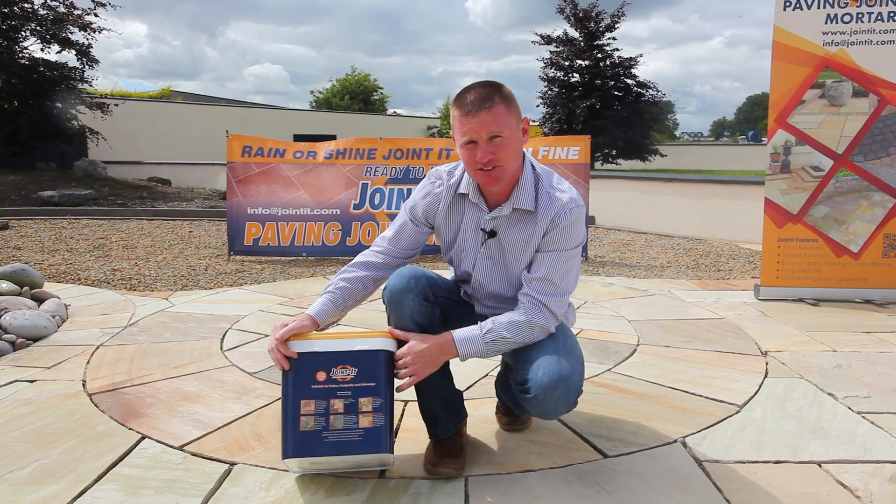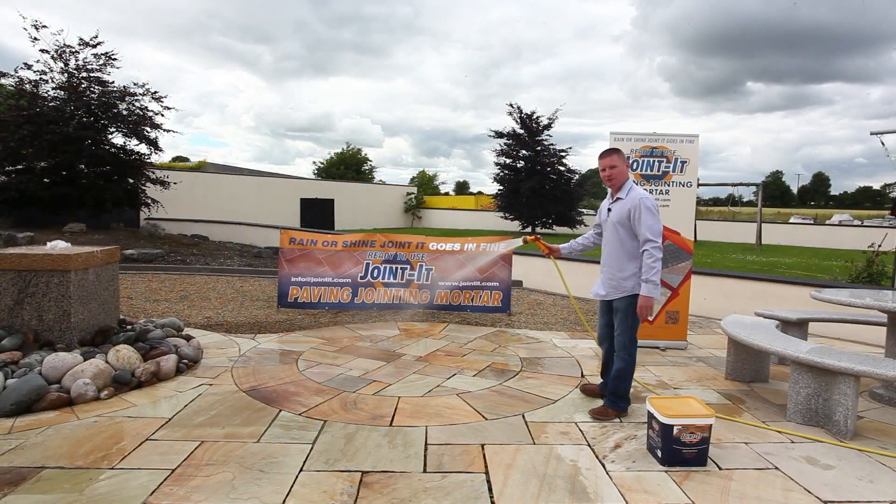The easy-to-follow steps are very clearly laid out on the back of the bucket. The first step is to pre-wet the paving.